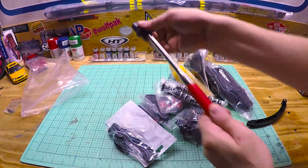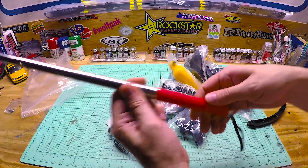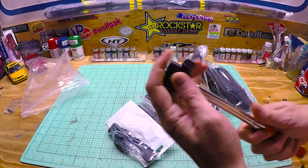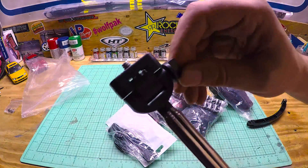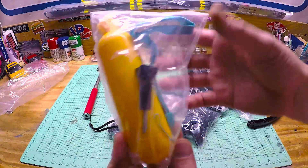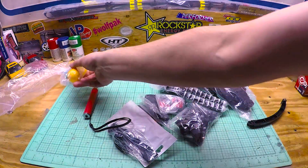Looks like we got some selfie stick action. Yep, just a typical selfie stick. And we got a floaty handle with a strap and a screw.